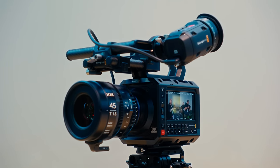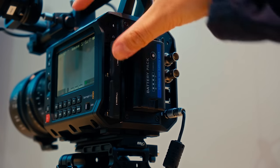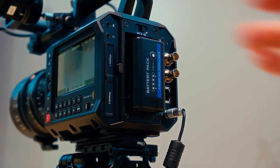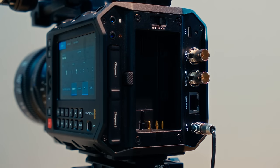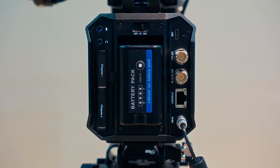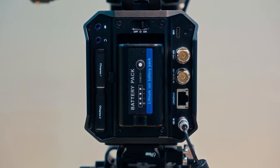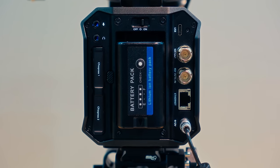As for the rest of the IO, the Pixis has two CF Express Type B slots that are hot swappable but cannot record to each other simultaneously. You also have the option of recording to an SSD if you prefer that. Power is handled by either a BPU battery or 12V DC port with the same locking connector that all other small Blackmagic cameras have had since the Pocket 4K. Lastly, there is a 12G SDI port, a timecode in for easy sync of sound or multi-camera shooting, and an ethernet port for use with Blackmagic's cloud services.